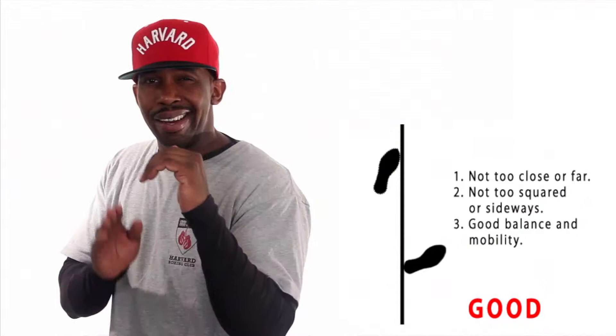Step number one, you want to get into your original fighting stance. Your feet shoulder width apart, not too far, not too close. You want to be well balanced.